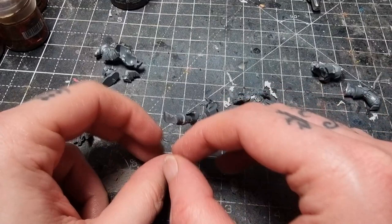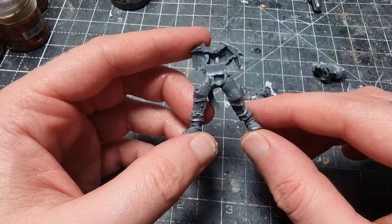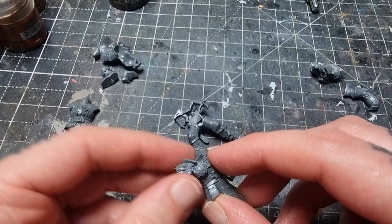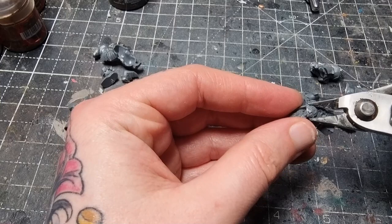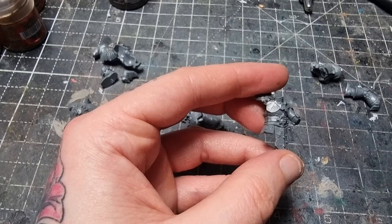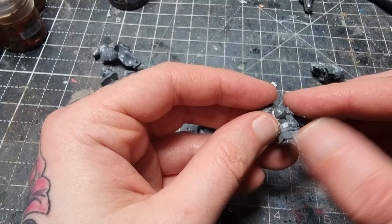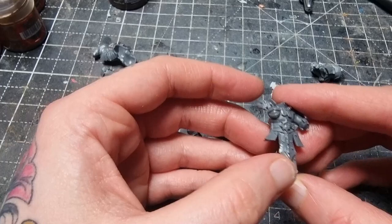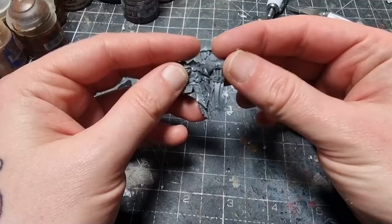I'm going to take the Exalted Hero from the Slaves to Darkness - this seems like a good miniature to use as the base for this conversion. I've got his body back and body front here and I'll make a couple of little changes. I'm going to get rid of the symbol, starting by just snipping it off with the clippers. With that removed I'm going to put something else in its place - I've got this eye piece and I don't really know what it's from, so do let me know in the comments.